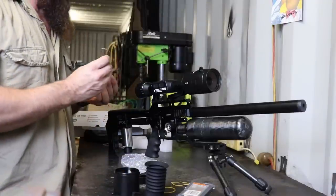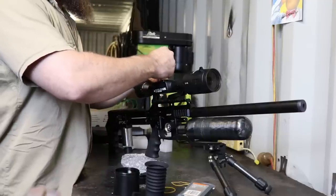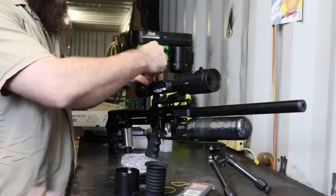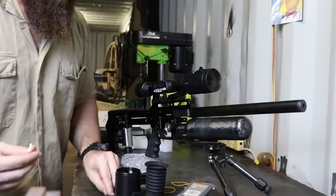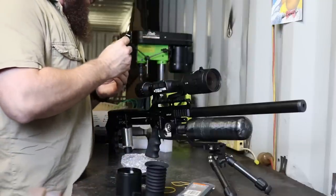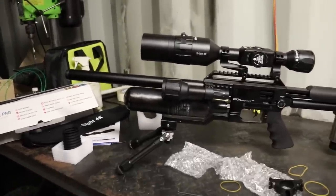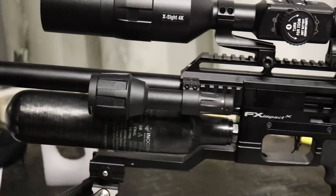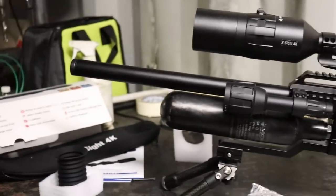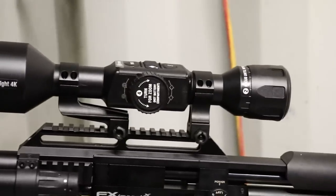My bubble levels that I normally use to level up a scope all have magnets on them, so I don't think I'm going to use them to level the scope. The scope itself has an inclinometer inside it, and you can see on the edges of the sight picture that it tells you whether or not it's level. So I'll just level that up to zero degrees and hopefully that will be good enough. There she is boys — the finished product. We've got the sunshade on, we've got the IR illuminated torch just punched onto the side of the impact. We'll give that a go. Very comfortable, lovely picture. Very happy with that. Today is a good day. Let's go and shoot.